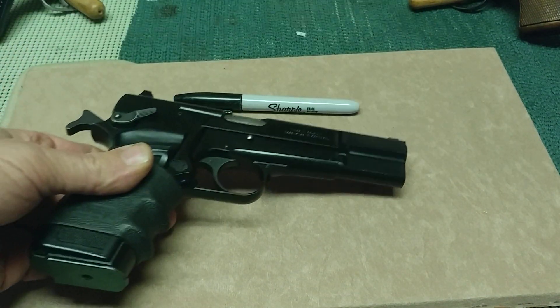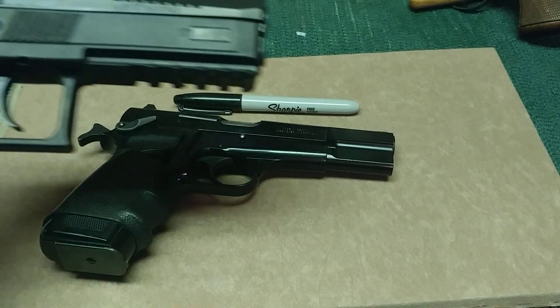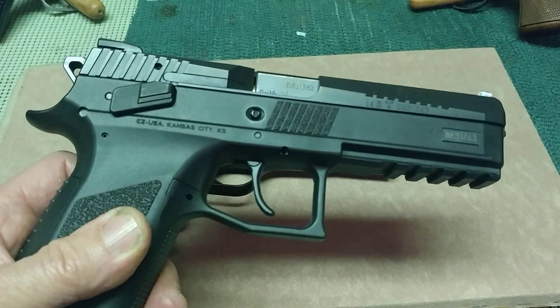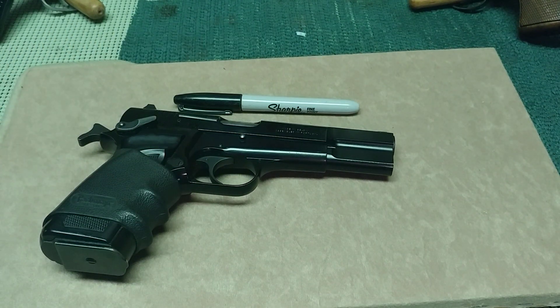That was just a side note, because today I tried to take this other gun out with the dog for a quick walk and it just didn't want to tuck. I was like, that's like sticking a two-by-four in my pants.